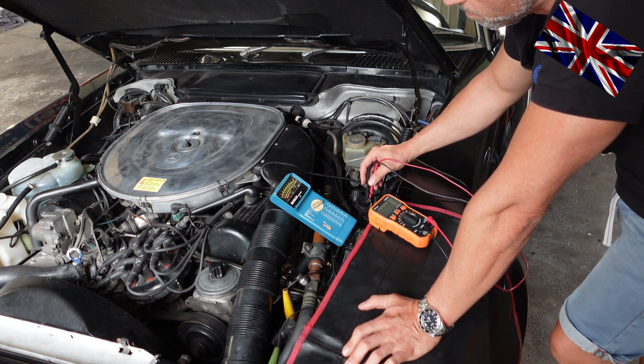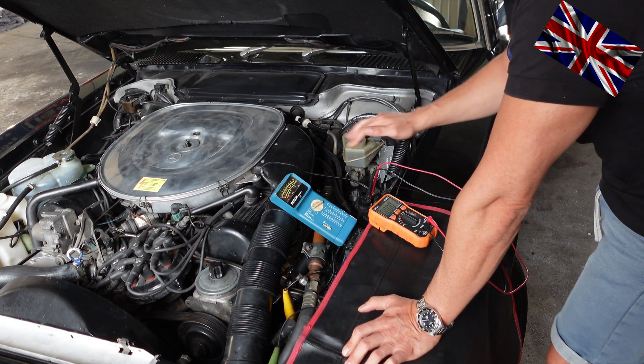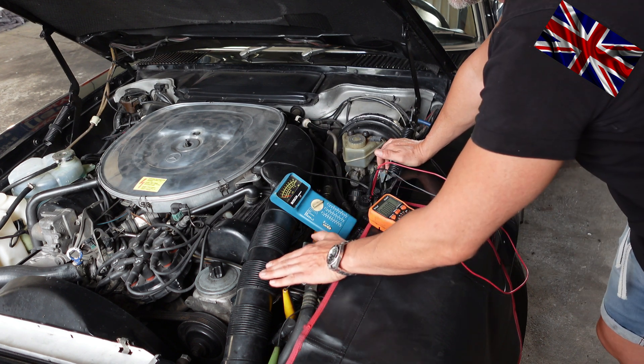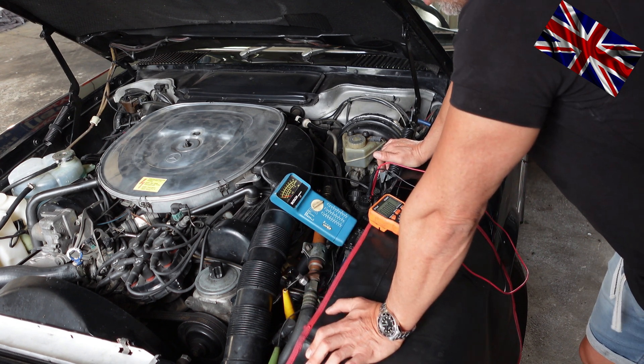The calculation for precise number of rotations — we then double check all three parameters indicated by the blue Bosch with our settings on the orange test unit. We will also have a look at the cluster to see if that needle tells us the right number and how big the deviation is.